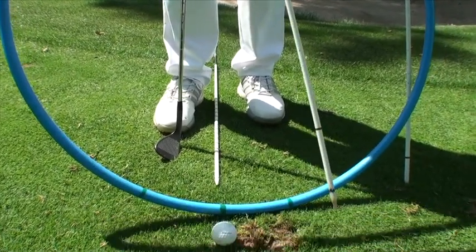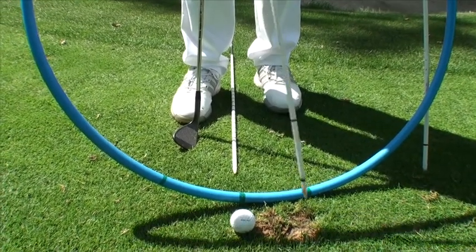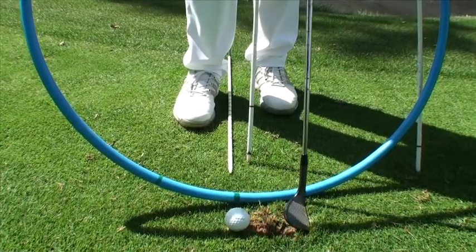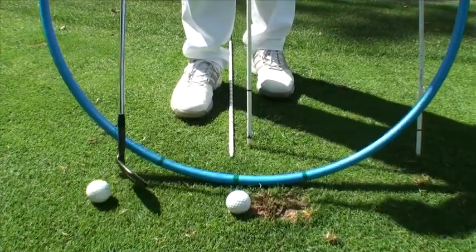On the contrary, if you're over-dominant from the upper body and come across it, you could expose the hosel and shank the ball. And obviously the point of contact to the ground would be too much ahead.